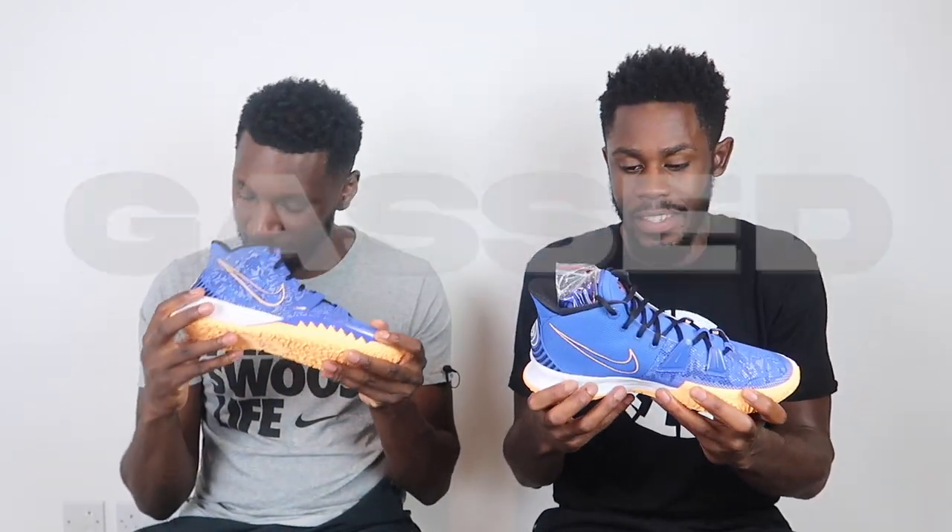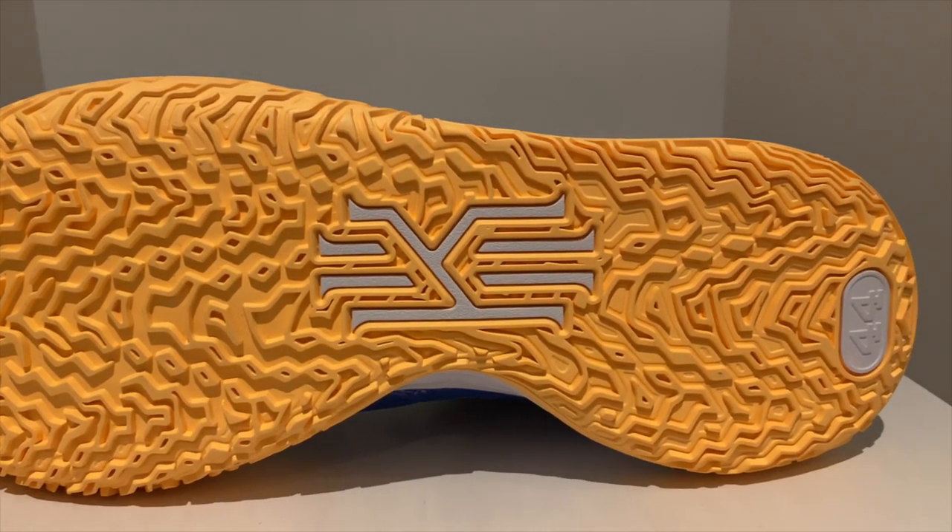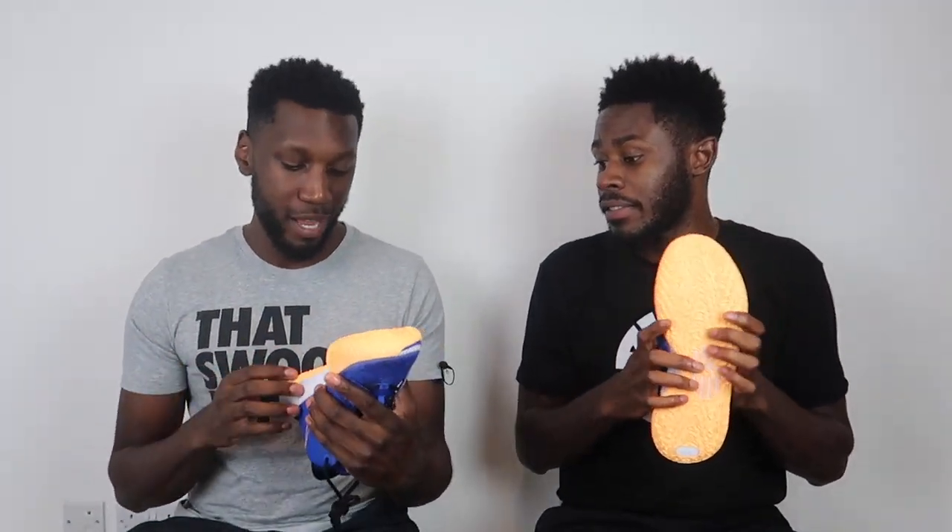We haven't even played in these just yet, but I'm already gassed. There are two things that stand out. First of all, it's obviously how light the shoe is. The second thing is this traction pad. I don't even know if you can see this on camera - are you seeing this? We'll make sure you can see it. I'm going to go ahead and call this the car tire traction pad.